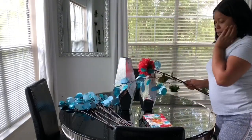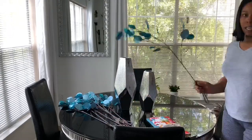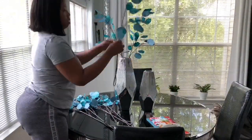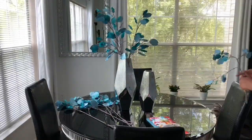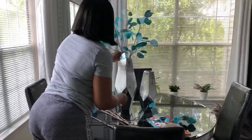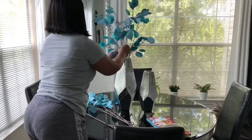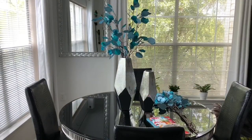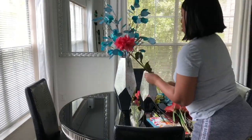Hey everyone, it is Sparkle and welcome back to my channel. So what you see me doing now, I am just playing around with the floral that I bought from Hobby Lobby, and those floral pieces were 50% off the regular price. So being that I'm doing my kitchen and my dining area over for the spring, I'm using spring light colors and those are my colors that I'm using.